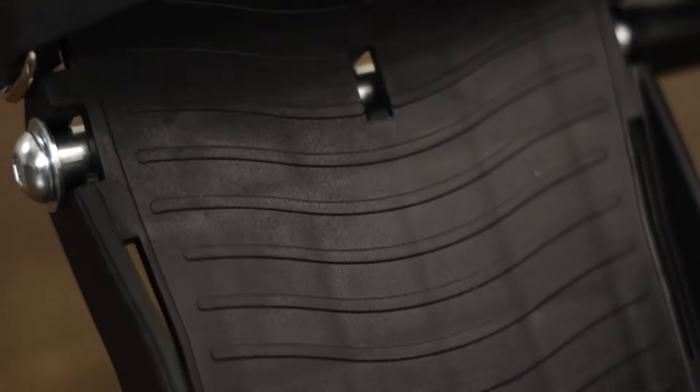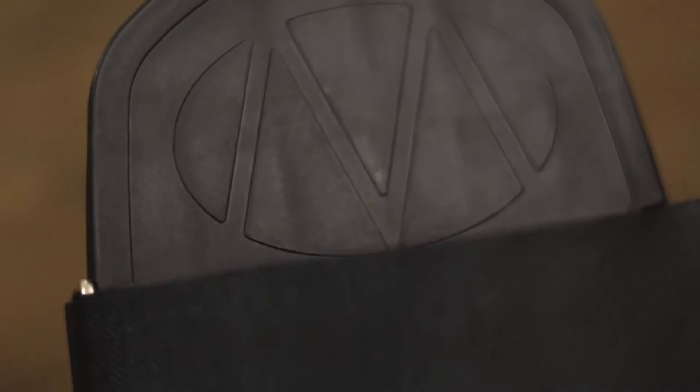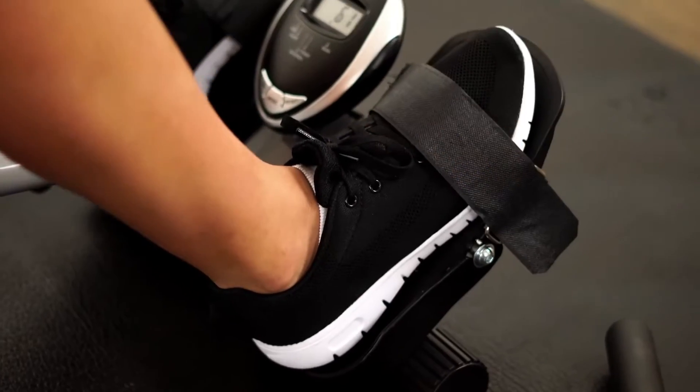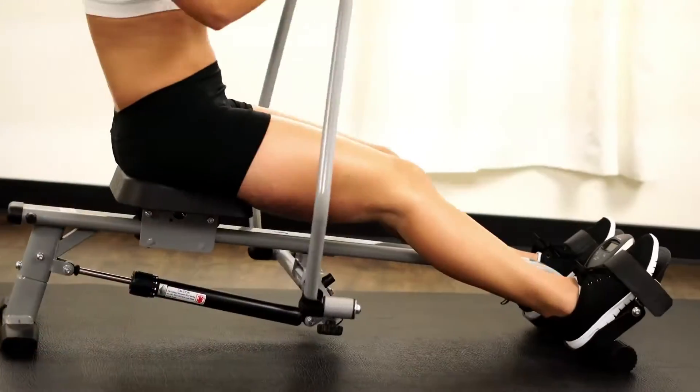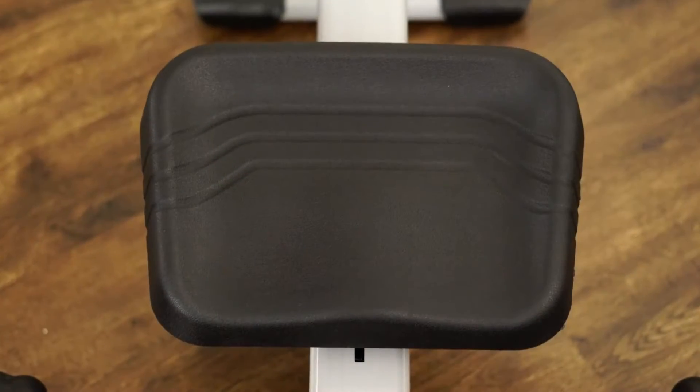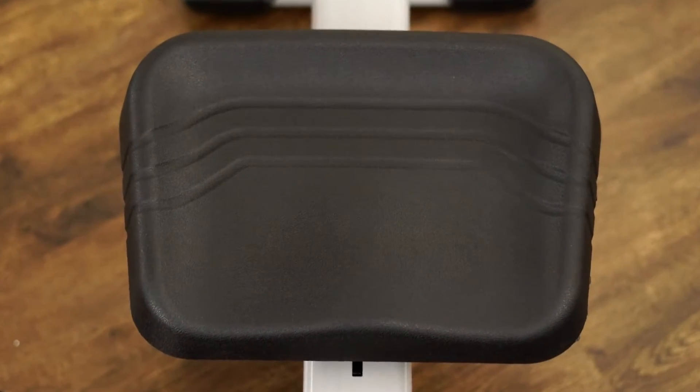High-performance sweat-resistant rubber handgrips keep your hands in place with every push and pull. Textured slip-resistant foot pedals accommodate all foot sizes, with adjustable foot straps for secure footing. The pivoting feature increases the range of motion in the leg drive action.